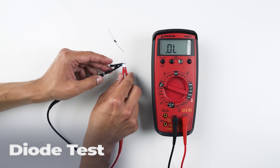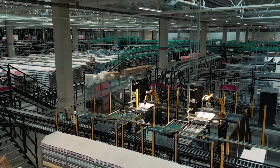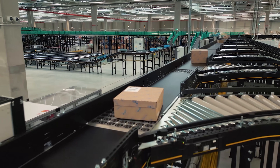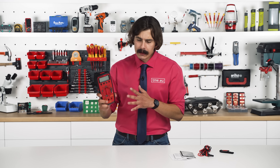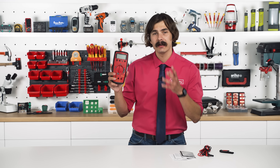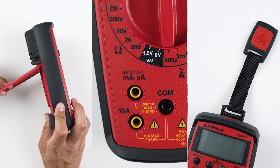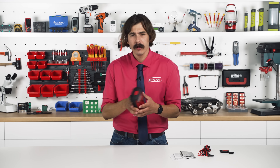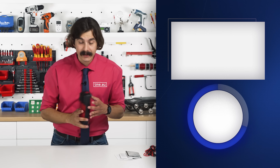This multimeter is available at tme.eu, where you'll find hundreds of thousands of high-quality products from brands like Fluke and Amprobe, and more than 96% of orders are fulfilled the same day. What I like about the Amprobe 30XRA is the attention to detail: the yellow terminals, the locking stand mechanism, the MagneGrip — all useful stuff. It is built for professionals with no unnecessary features, just the ones that matter, and they are all well executed.